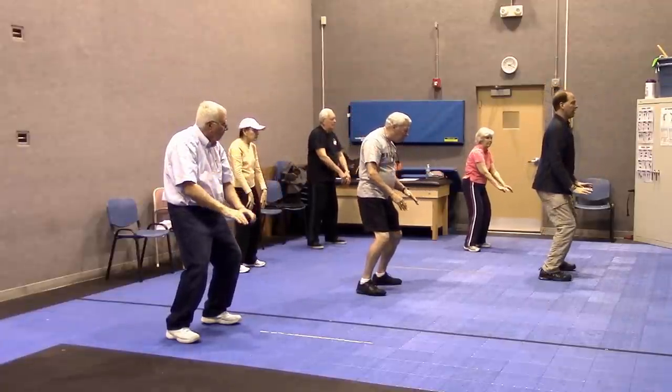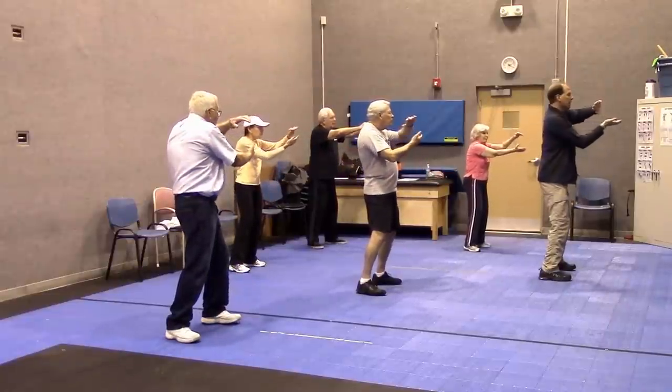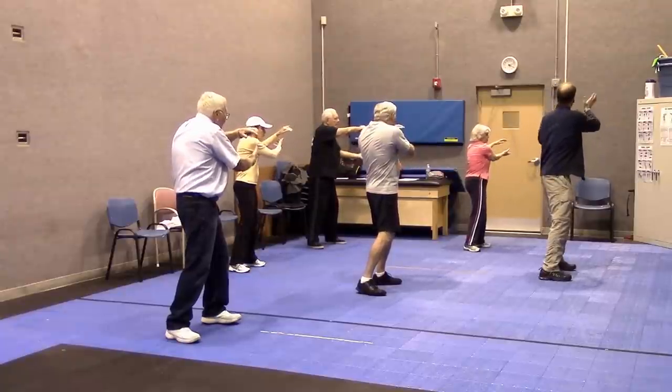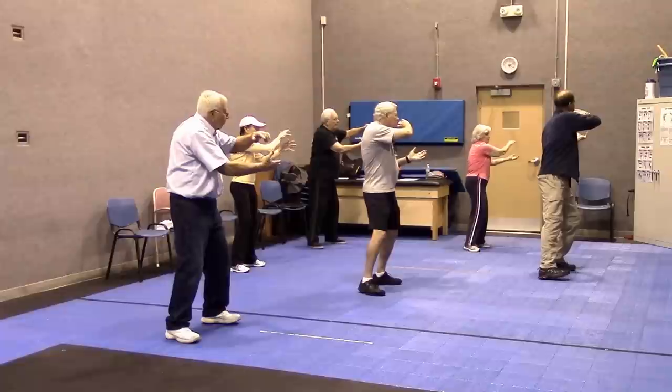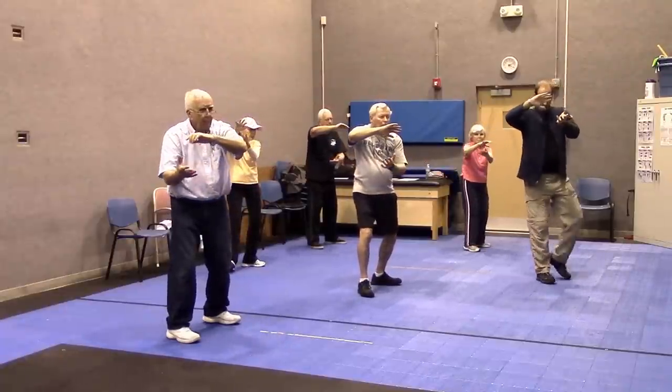Arms first and then the lower body, and then up. Inhale — it's like you're twisting a wet towel, letting all the water out. Twist your midsection. Breathe out. Flip it over, shift your weight. Inhale, exhale.